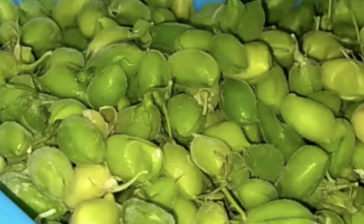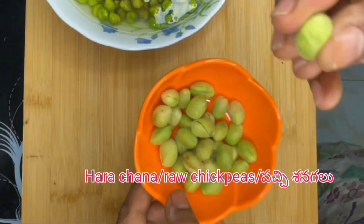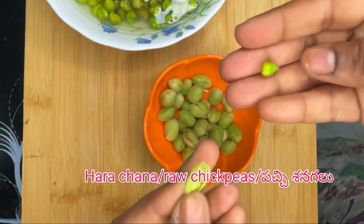Hi! I am going to have a beautiful fish in this video. I am going to fry the fish.